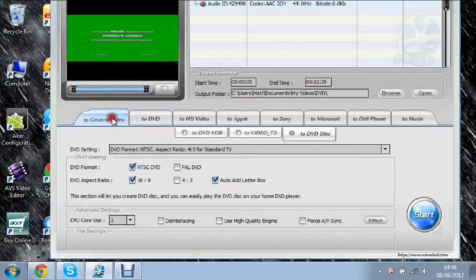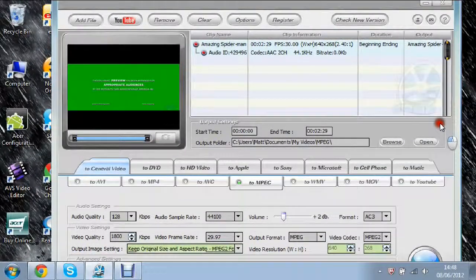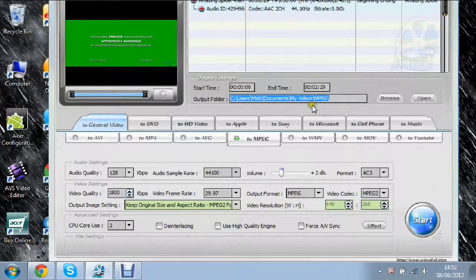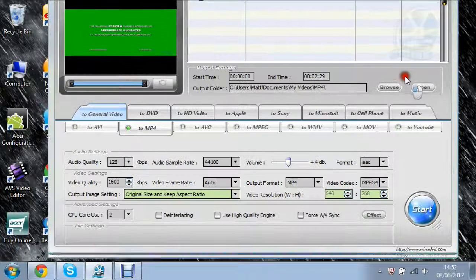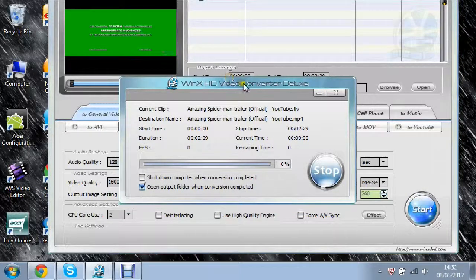Now I'm going to stop and test it — I'll convert it to my computer and show you. If you want to convert to HD video or YouTube, I'm just going to save it as a normal MP4 video and convert it to my computer, leaving all the normal settings the same. Now I'll click the big Start button down here and it should start converting.